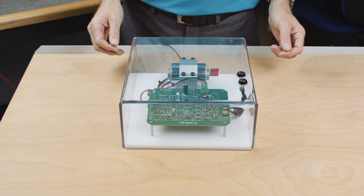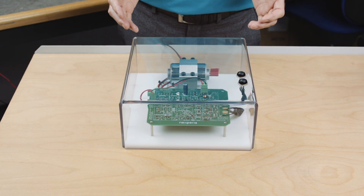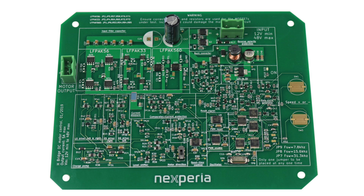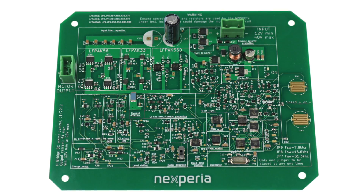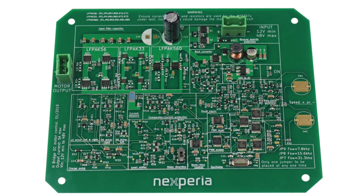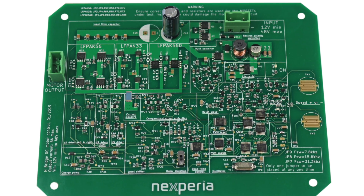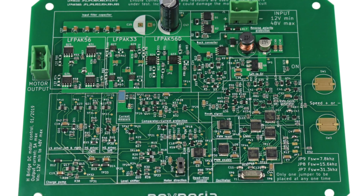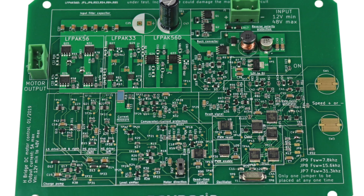Now let's look at the actual demo. As mentioned, it's a DC motor control circuit using only discrete components. As you can see from the PC board there are a lot of discrete components in there, so I cannot talk about all of them — I will focus mainly on the power MOSFETs. But before I do that I just wanted to point out the different features of the design.